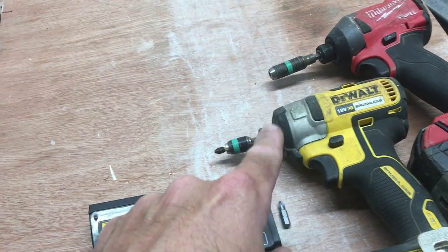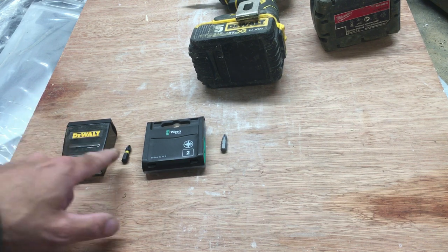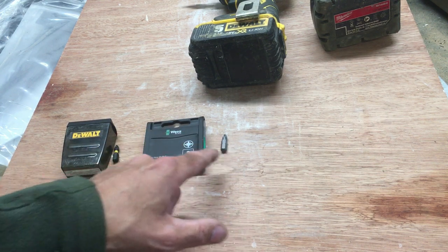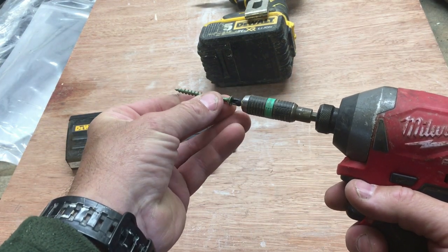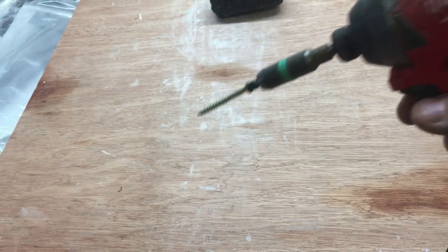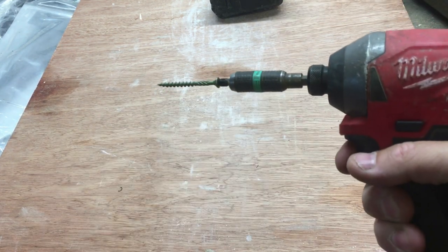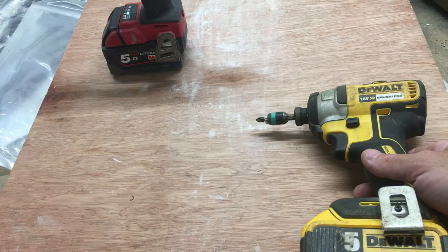So recently I've changed the setup I use with impact drivers and I just thought I'd share that. In the past there's always been the dual impact bits — the impact torsion bits or the Weera bits. They're both good, but the magnetic side of things can be quite frustrating. You put your screw in and it does hold, but if you're working upside down or downward, as soon as you move the impact driver, the screw falls off.